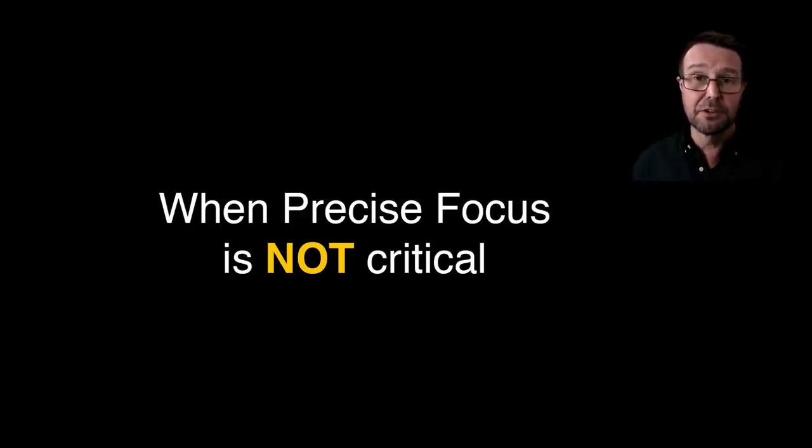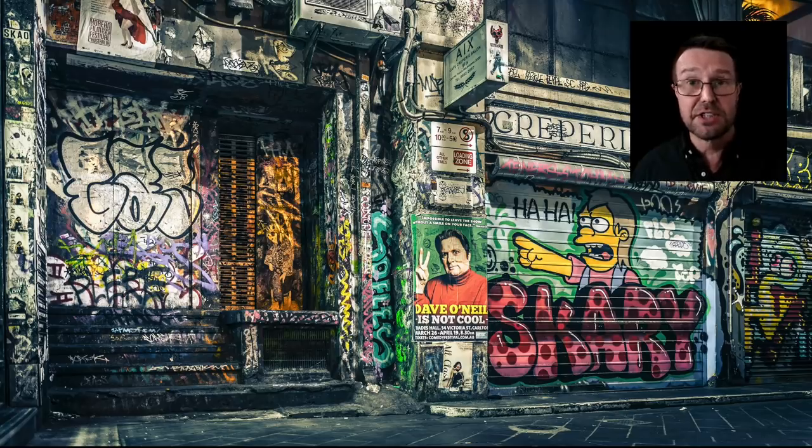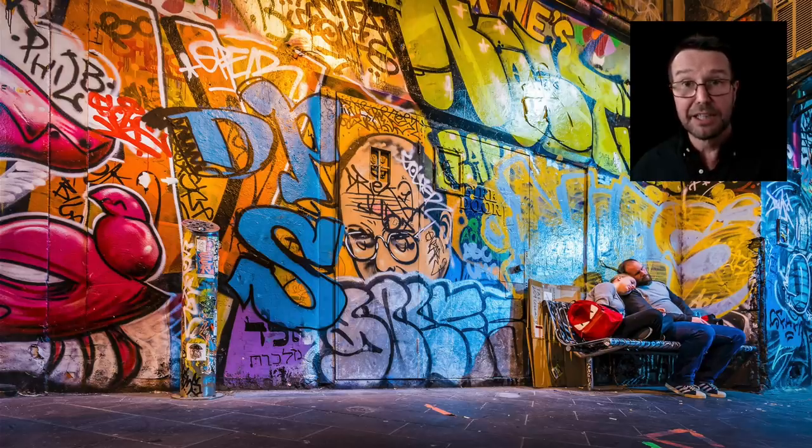My last piece of advice: sometimes people are trying to find critical focus when it's really not necessary. If you're stopped down in a landscape scenario at f11 with an ultra-wide angle lens of maybe 15 or 16mm, one would have to question why you're using autofocus at all. In these instances I'll typically just set the distance to 6 meters in manual focus, knowing the depth of field will cover everything from about one to one-and-a-half meters away right through to infinity — so there's really no need to use the autofocus system.